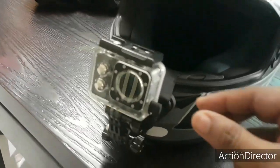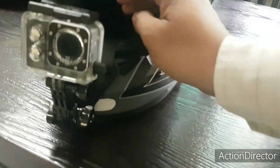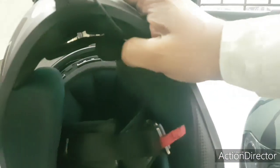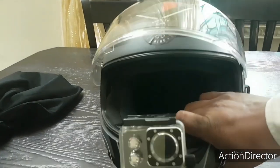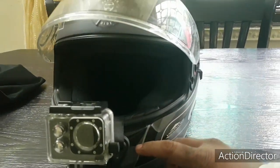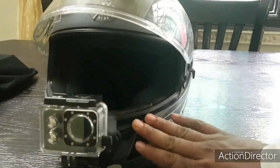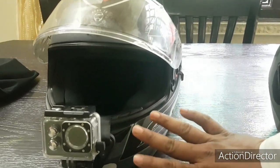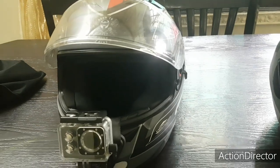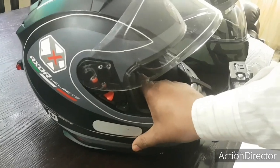I set up a mic system here — the wire goes here and I have the mic installed for my moto-logging. On GoPro you'd need to install an adapter which is not waterproof and becomes cumbersome with everything attached to the helmet. I didn't want to go with that, so I'm pretty happy with the SJ7 Star setup.